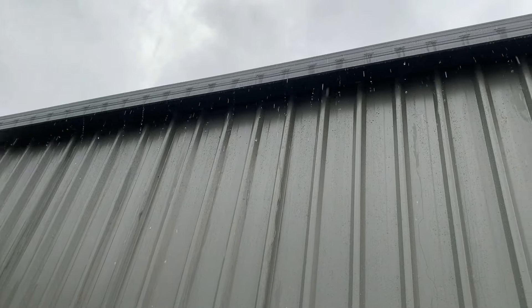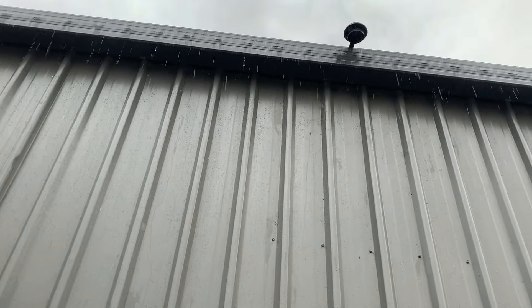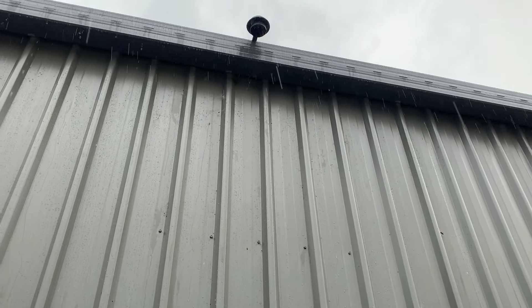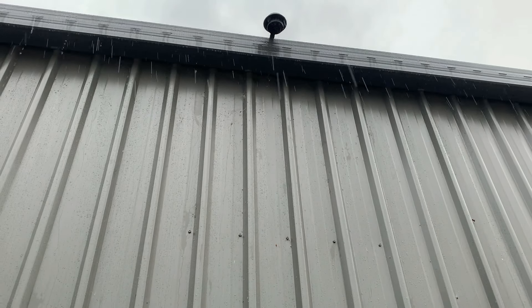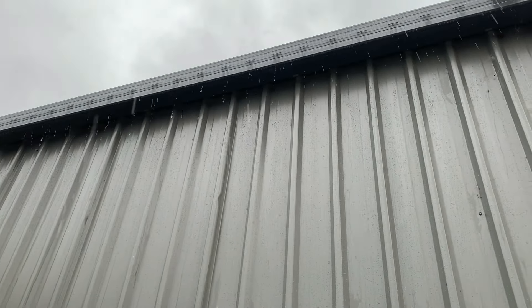Just before I go, on the subject of rain and water, I've just noticed I might need to put another downpipe in — it's just overflowing. Thank you for watching. I hope this helped in some small way. It's definitely not the way you probably should do it, but it works, it's cheap, and it'll do for now. Thank you.